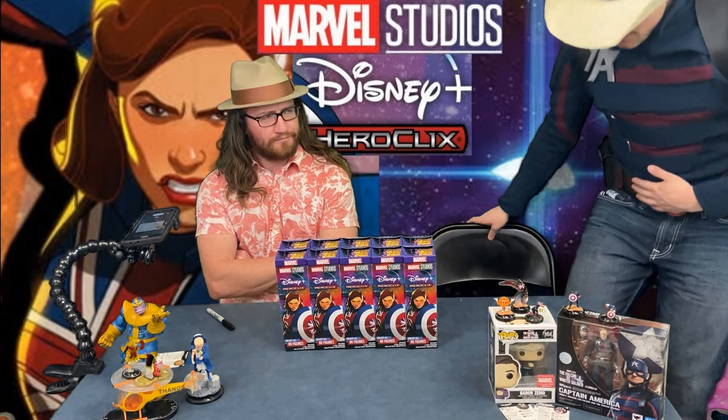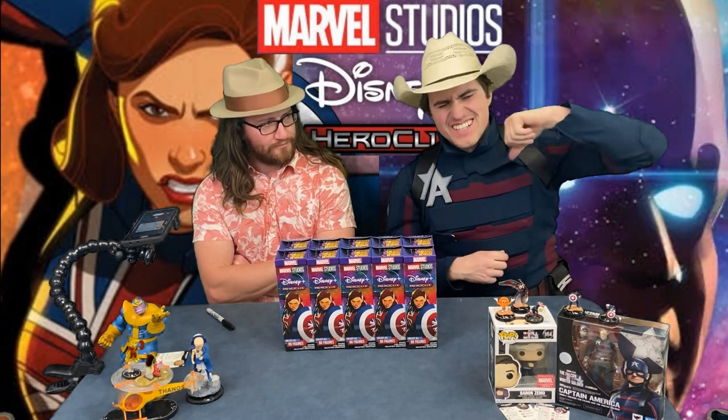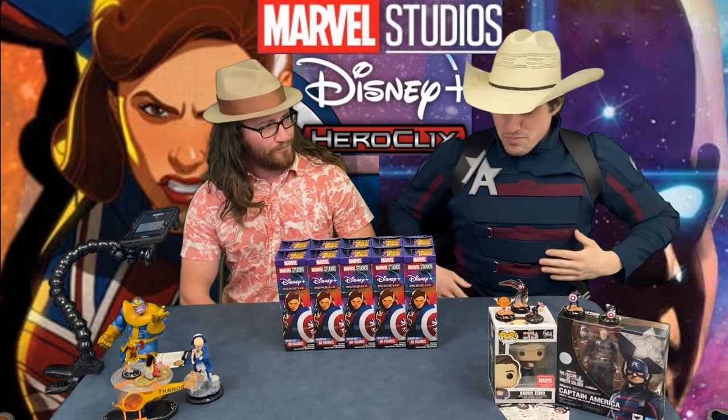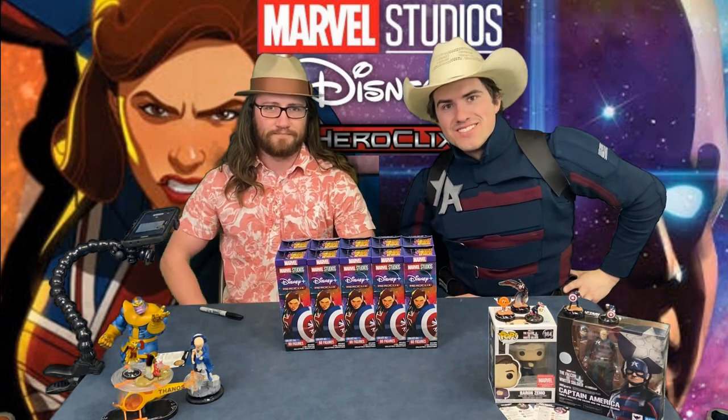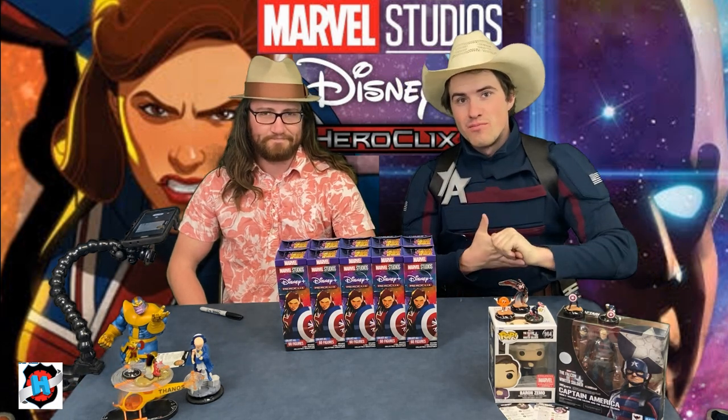Things were so much simpler when we didn't have the dial on the back of the card. Hello and welcome back to Dial H for HeroClix, ladies and gentlemen. This is what we've been waiting for — we are unboxing a brick of Marvel Studios Disney Plus, coming soon to a local game store near you. I'm your host, Calder Ness.